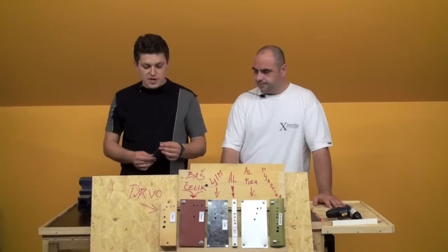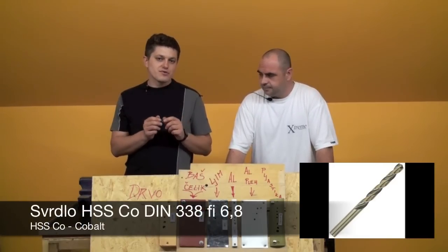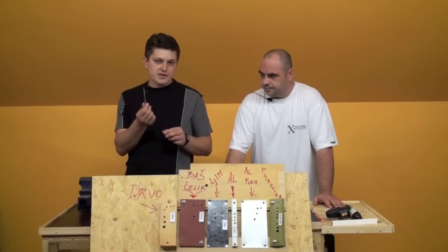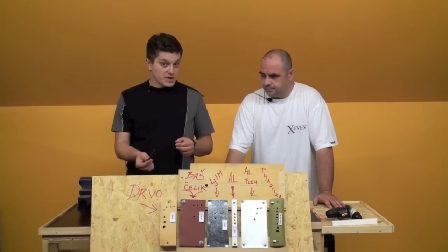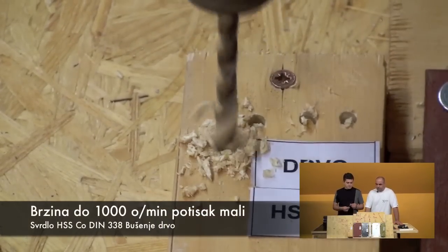Now we take the Cobalt drill bits. HSS-CO is the marking, which indicates cobalt content of 5% or 8%. This is the cobalt drill bit. We drill metal with cobalt drill bits, and the entry is identical. The minimum width is sized accordingly — offering high performance for hard materials.